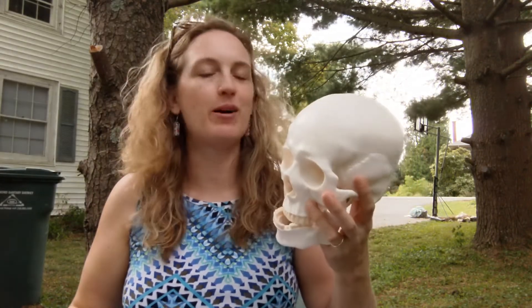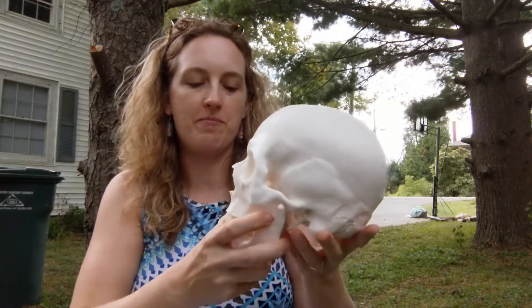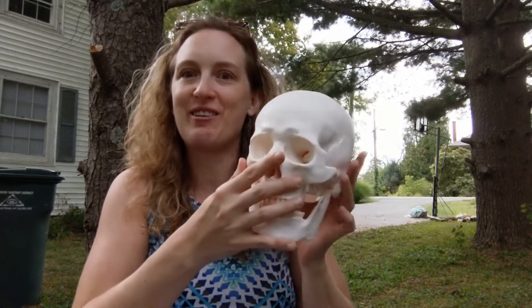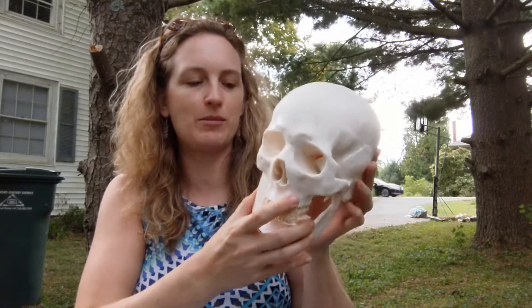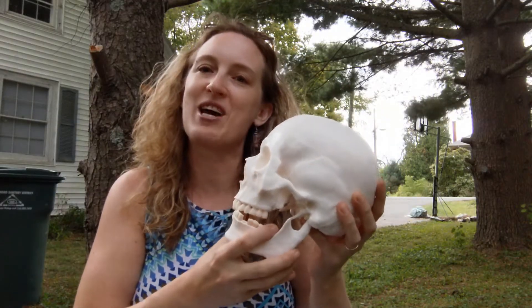Hi, my name is Heidi Histrick and today I'm going to teach you the bones of a skull using my buddy Lucy here — or at least Lucy's head, because that's all I really need for today. Luckily Lucy's head comes off his body with no problem, and yes, Lucy is a dude, but that's a story for another time.